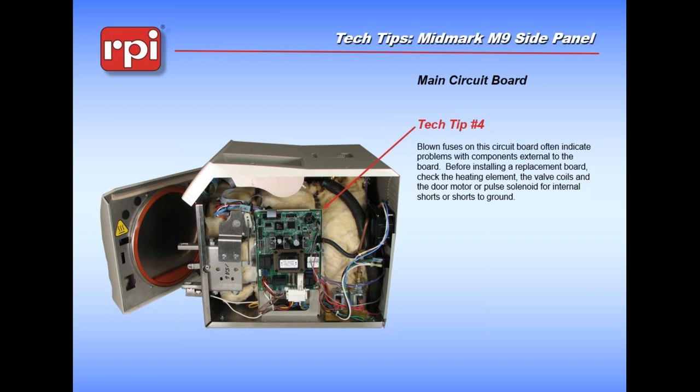Blown fuses. We all like to hope that when we replace a fuse on something it's going to fix our problem. Unfortunately, more times than not, if you just put fuses on these boards it doesn't fix anything - all it does is let you blow more fuses. The things you want to check are going to be external to the boards: the coils on the valves, the drive motor, the temperature probe, the things that connect to the board. But unfortunately, more times than not, the reason the fuses blow is because of bad relays, and there's nothing you can do about it on the next stage board. So if you wind up looking at a machine with blown fuses, odds are you've probably looked at it before.